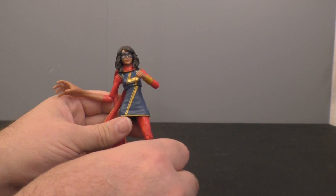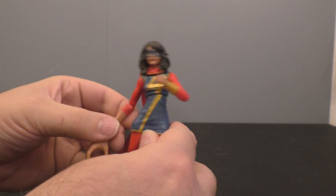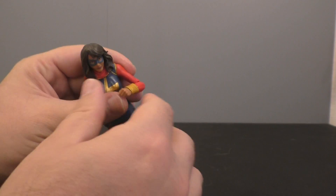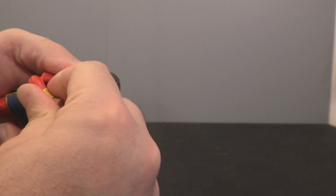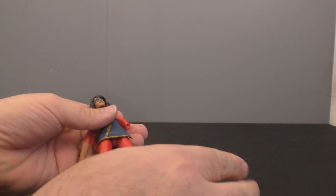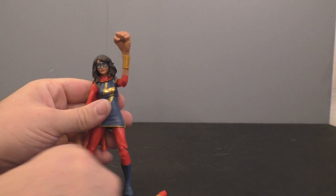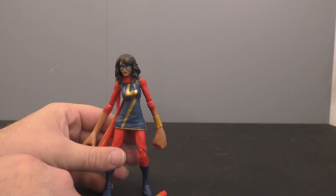And then this is, I guess, Miss Marvel? I have no idea who this is. This looks stupid as hell — I don't know if this is just how the character is supposed to be, but it's definitely got a Mr. Fantastic vibe. I just don't know. It looks stupid. I do not like this.